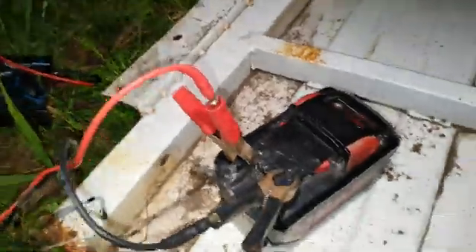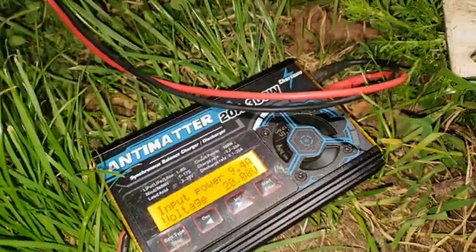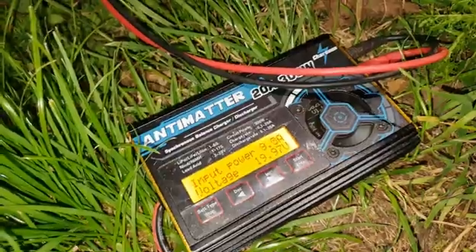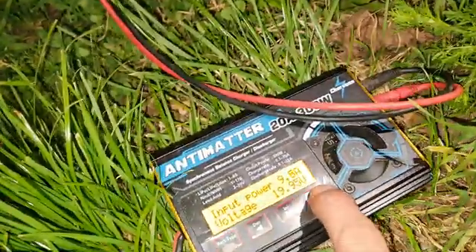It's running off a 12 amp hour Milwaukee battery. It's pulling about 9 amps out of that 12 amp Milwaukee battery, so it'll do that for an hour. No issues at all.